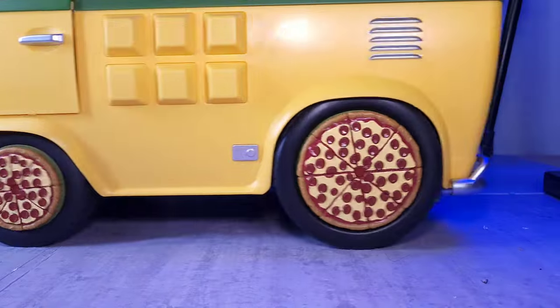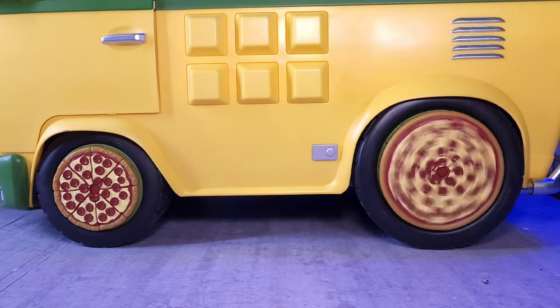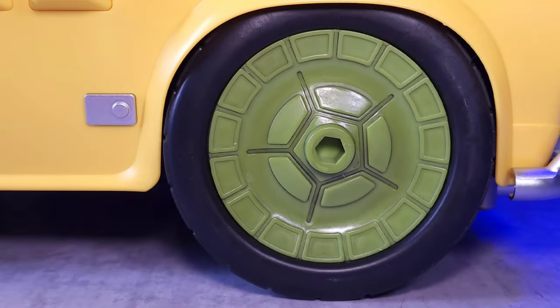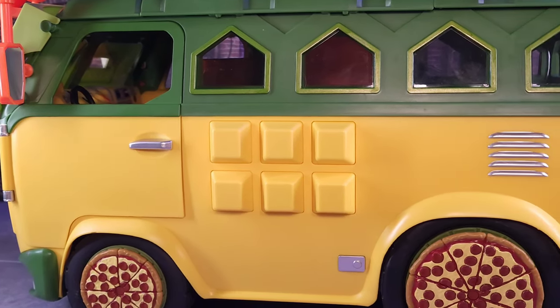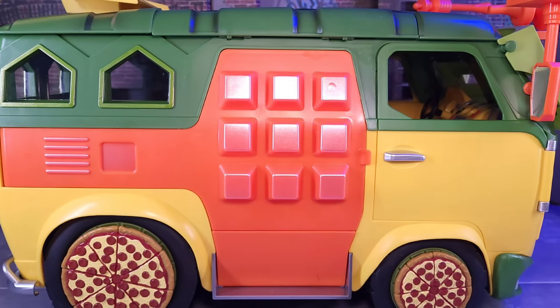The wheels have some cool features: they roll very smoothly and have pizza tire tread on them. Another cool feature is the rotating pizza hub caps — like spinners. They do spin around with no issues. On the side of the van, I like the different levels of green and yellow paint, and the plastic window feels somewhat sturdy.